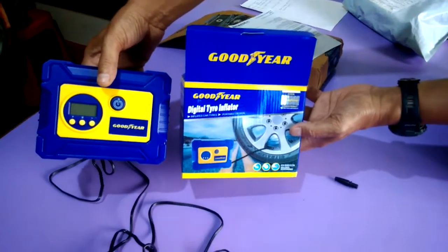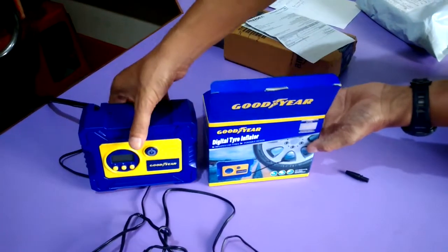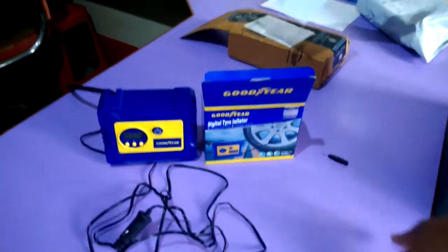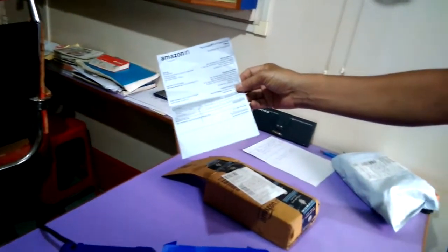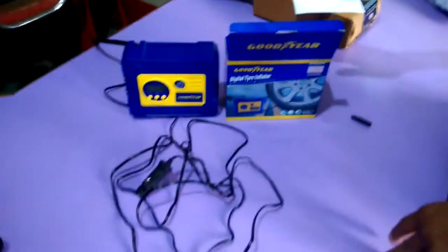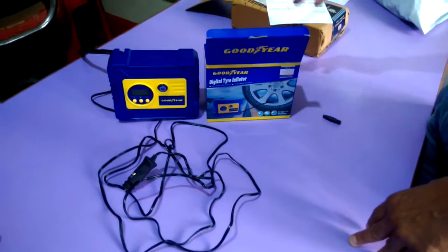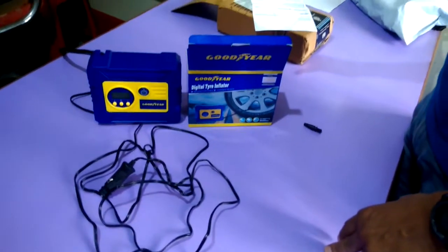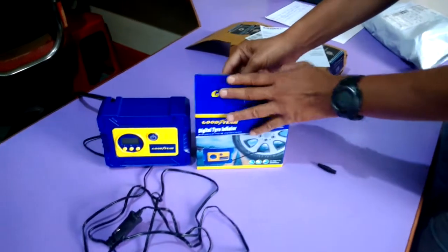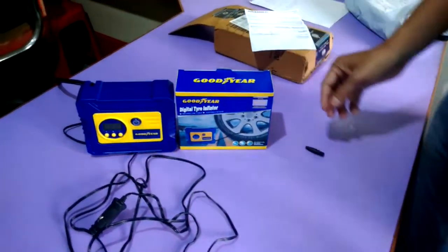Actually I had bought many items for my bike — some I bought from China on eBay, and major items I bought from Amazon India. So one by one I am going to unbox all the items for my bike and upload those videos on YouTube. If you like my videos, please subscribe. Till the next video, bye bye, see you.